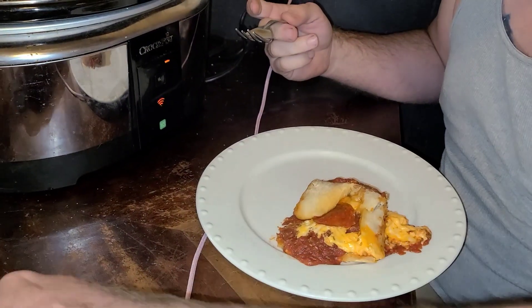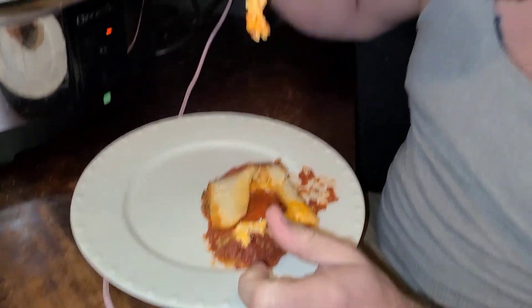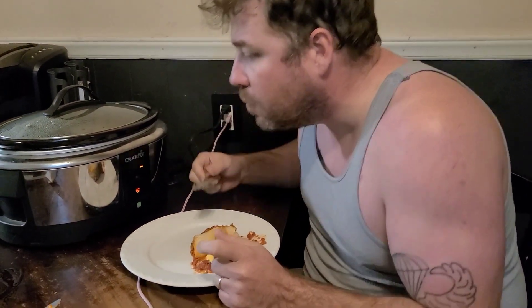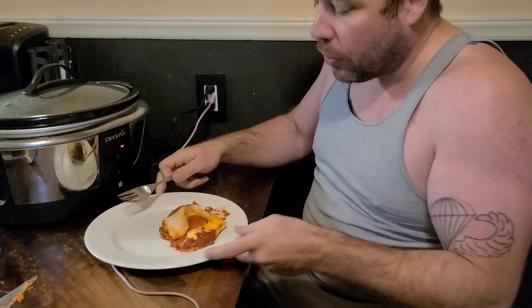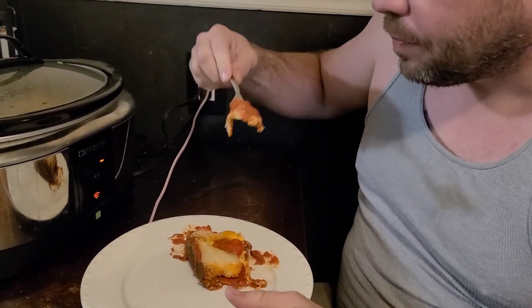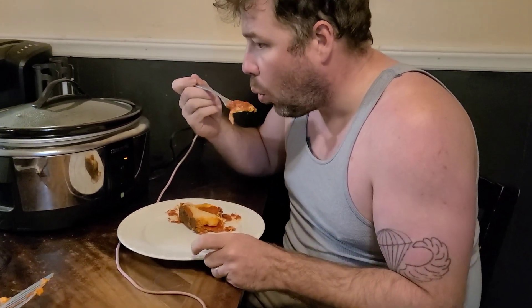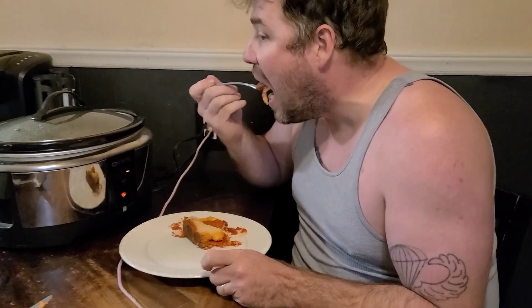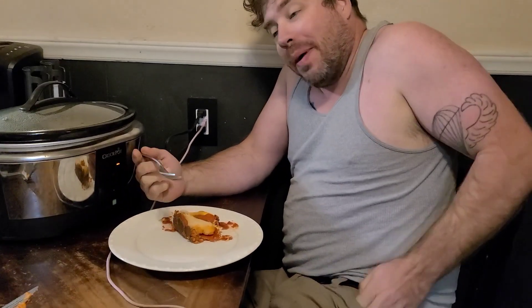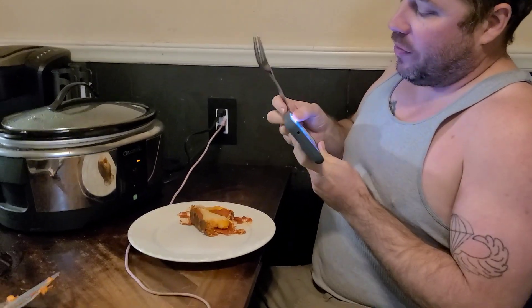First bites. That's good. It's your cheese, so of course it's good. It's delicious. Gotta take a picture of my food.